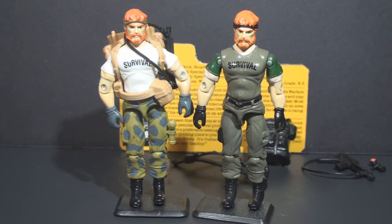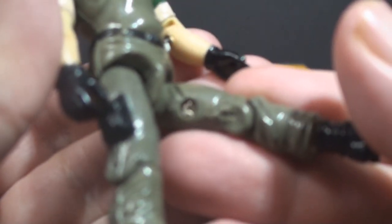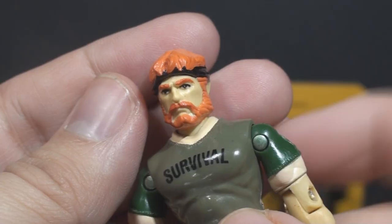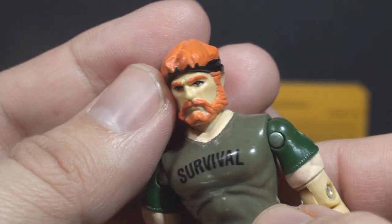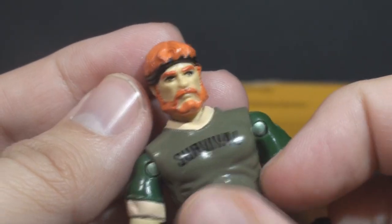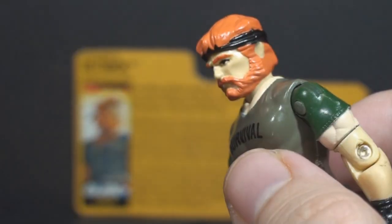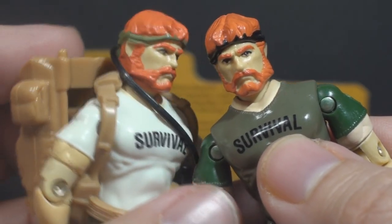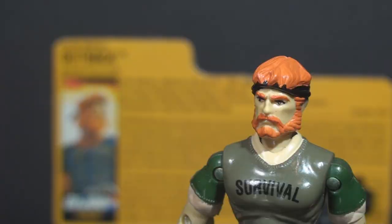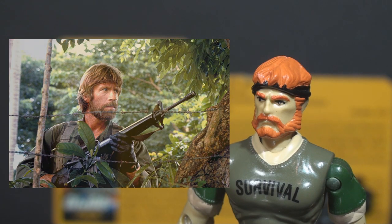They entirely reused the mold from version 1 of Outback, and still have the copyright 1987 stamp on the inside of the leg. On his head he has ginger hair, kind of long, a full beard, red eyebrows, and black eyes. He has a black bandana tied around his head, with the knot in the back. His hair color is pretty close to the same as version 1, but on version 1 that bandana is green. A lot of collectors think this face looks like Chuck Norris, and I think that's what they were going for — he bears a resemblance to Chuck Norris in Missing in Action. It's not a perfect likeness, but it's close enough.